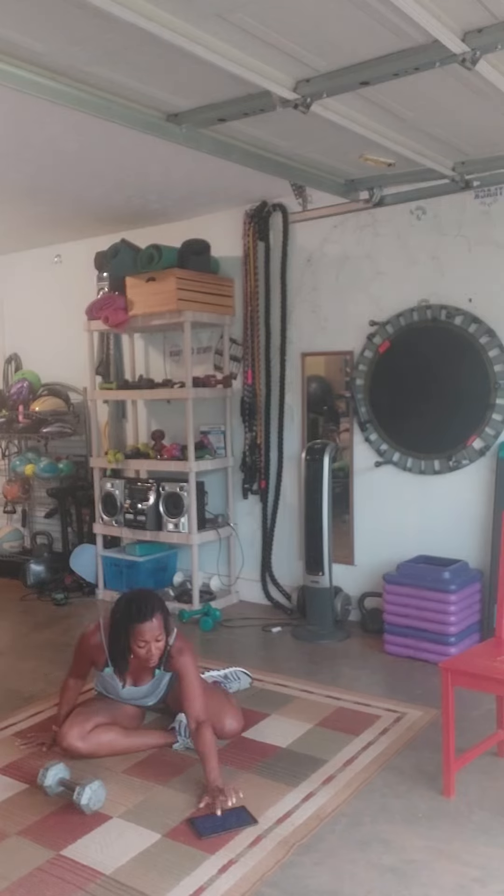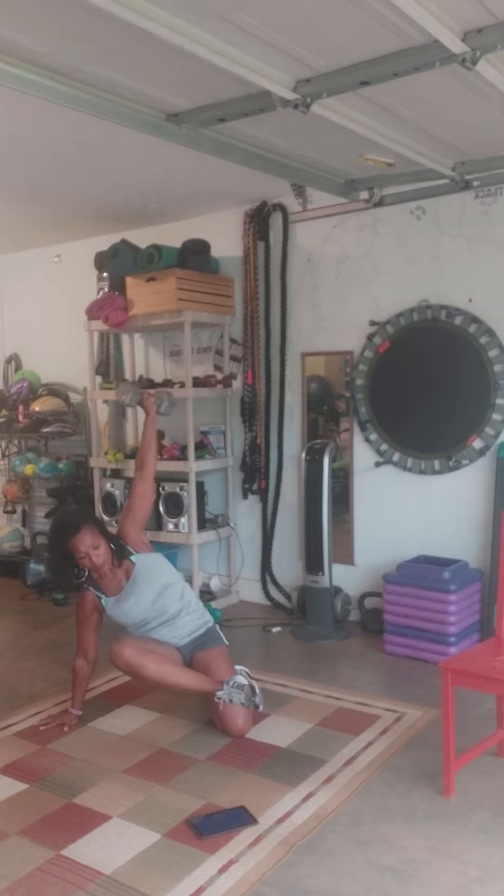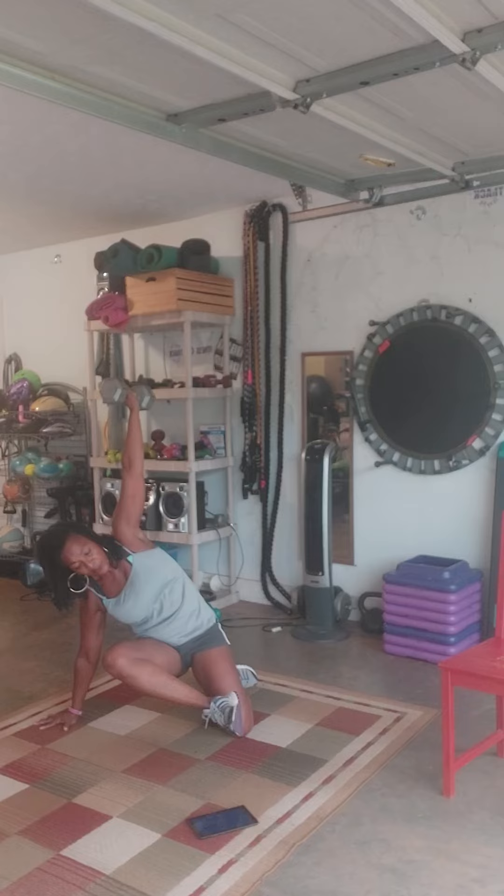I'm about to put this on the timer. Are you ready? Let's go with it. Come on. We're on the timer. And just hold it. For 30 seconds.